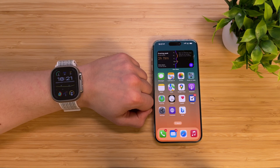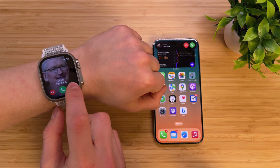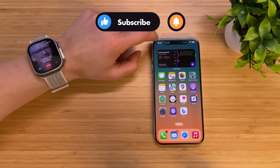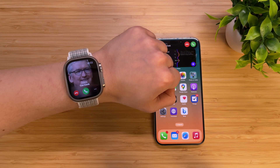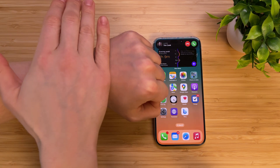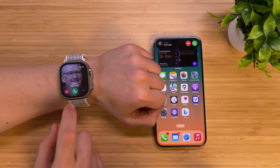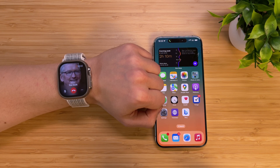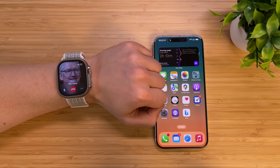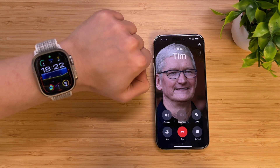When you receive an incoming call on your Apple Watch and don't want to answer it on your wrist, press the three dots and choose to answer it on your iPhone. By pressing the digital crown, you can quickly silence any incoming call. You can also cover the screen of your Apple Watch with your palm to silence it. If you answered a call on your watch and want to transfer it to your iPhone without ending the conversation, just tap on the green bar on your iPhone. The call will be seamlessly transferred without interruption, and your correspondent won't even notice any change.